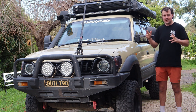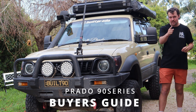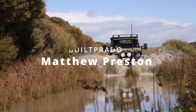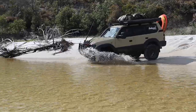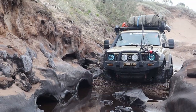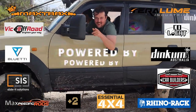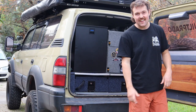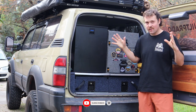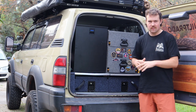G'day guys, Matt Preston with Prado. Welcome to another video. Today's video is a buyer's guide on a Prado 90 series and what you should look out for if you're trying to buy one yourself. I've had this car for 6 years now and I've had my fair share of ups and downs with it, so I'm excited to share my knowledge and what I think makes a good Prado 90 series and the common issues to look out for.